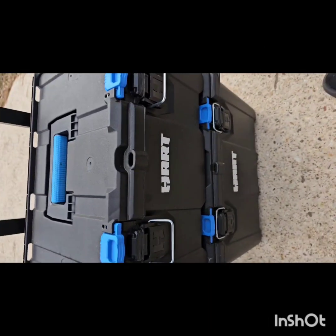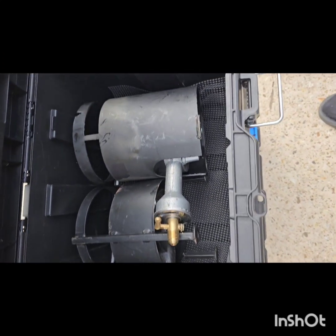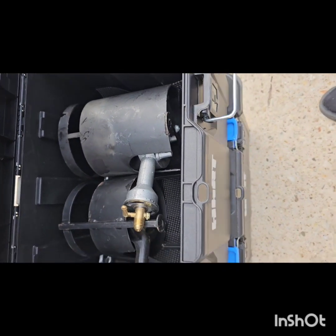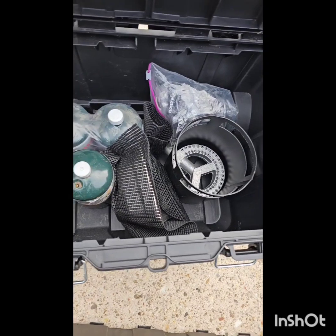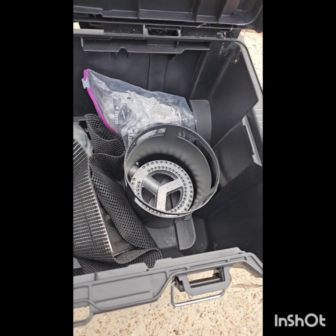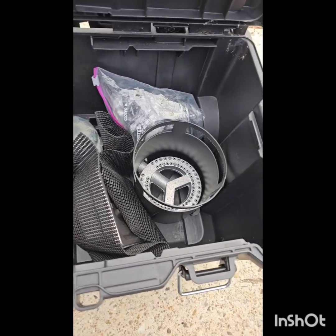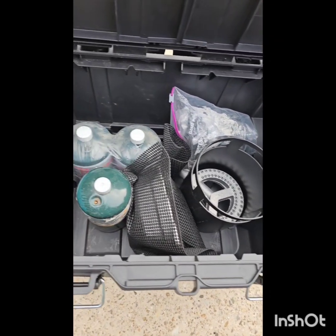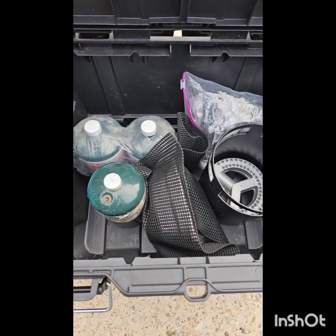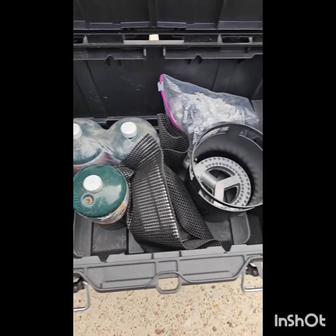Y'all know these are stackable. I took the top piece off — it's my extra burners right here, a couple extra burners, and some extra little gas bottles in there. You can refill these gas bottles — just get that refill adapter and use a big five-gallon tank. Put the little bottles in the freezer, turn your big propane bottle over, get the adapter, put it on there, and fill them up. It's pretty simple and it saves you a ton of money.